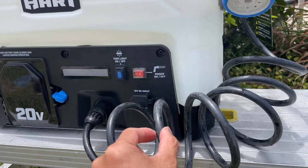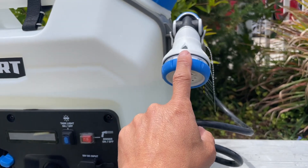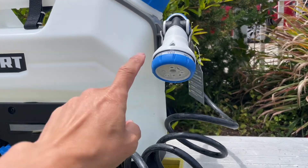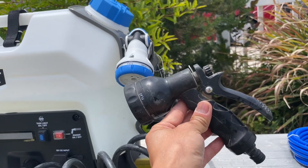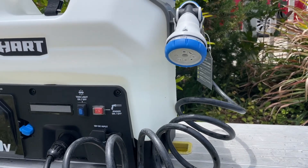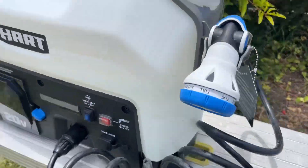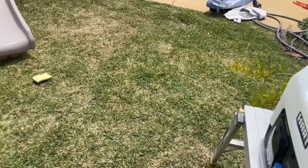I'm using the Water Port hose right now because it is thicker, just to show the difference between the hose included with the Hertz and the one from the Water Port. The Water Port one looks about two to three times stronger, so if you're disappointed with the water pressure, you can swap it out like I did.